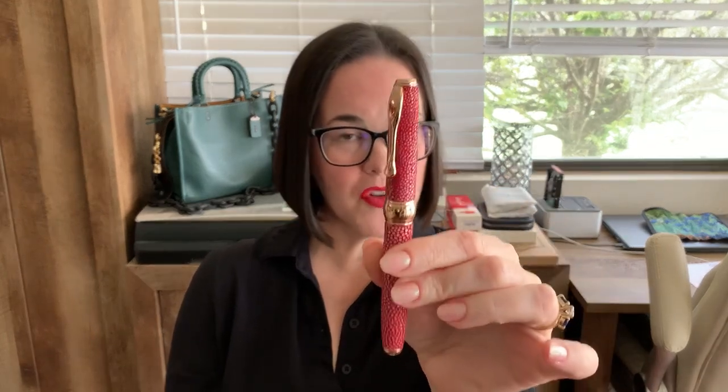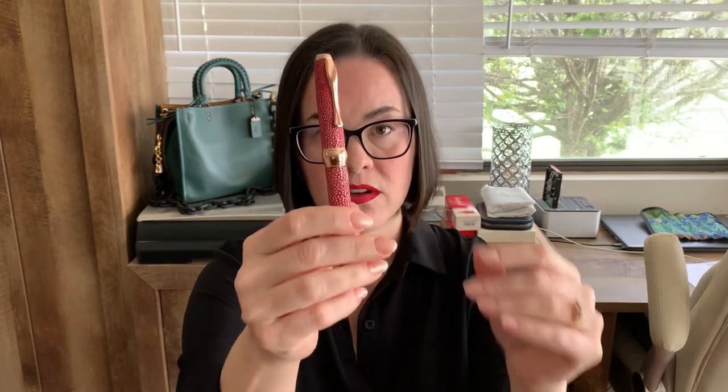The standout feature of this pen is definitely that Stingray. What you are seeing there reflecting light are called the bone bubbles — the result of the ocean depositing minerals into the skin of the Stingray. Now, I know what you're thinking: they just go out into the ocean and kill these Stingrays for the pen? No, that's not at all how it goes down. This leather is a by-product from food production, so this is material that would otherwise be thrown away.